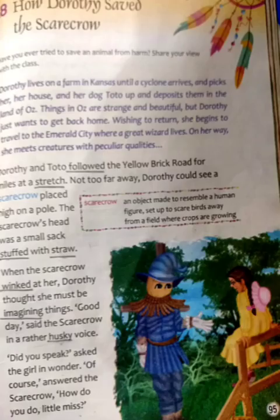So Dorothy lives on a farm in Kansas. After a cyclone, Dorothy and her dog Toto are deposited in the land of Oz, where a great wizard lives.